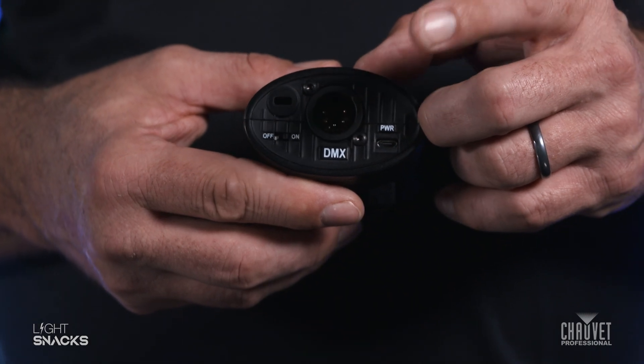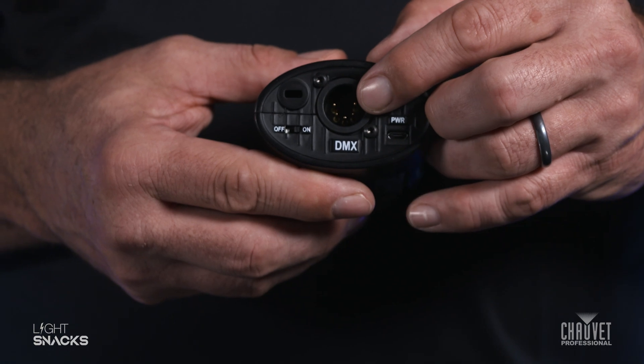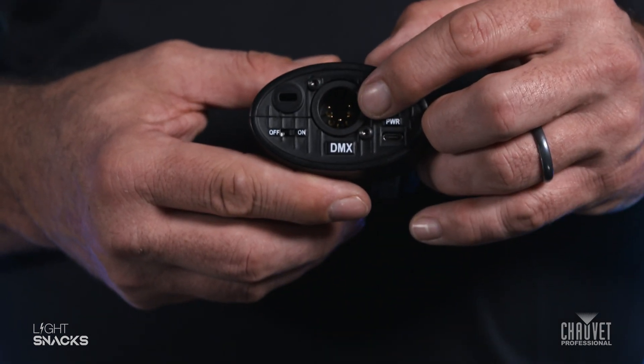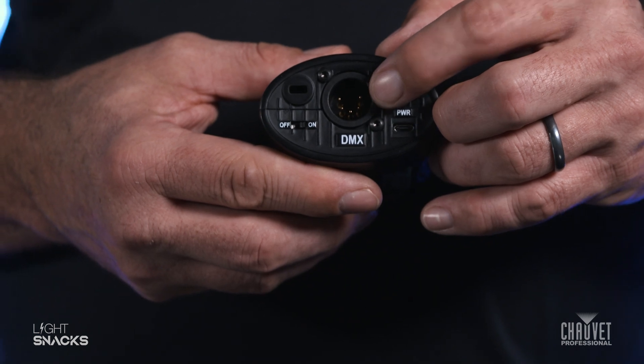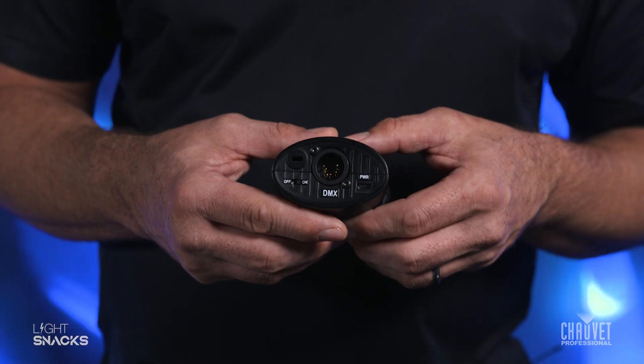If you're running transmit mode, then this is the correct setup. If you're running in receive mode, you need to get a gender bender so that you have the female plugs shown instead of the male plugs. Gender benders are available on the market already.